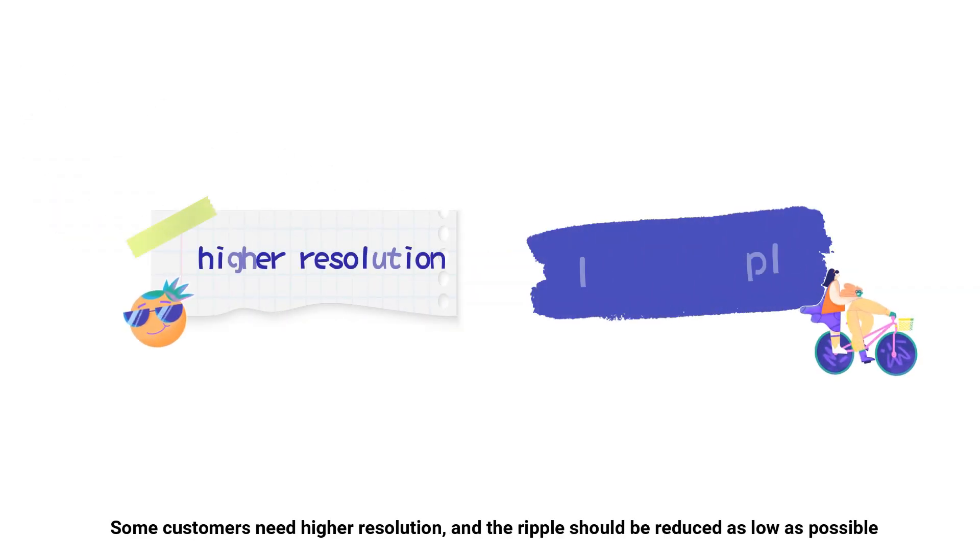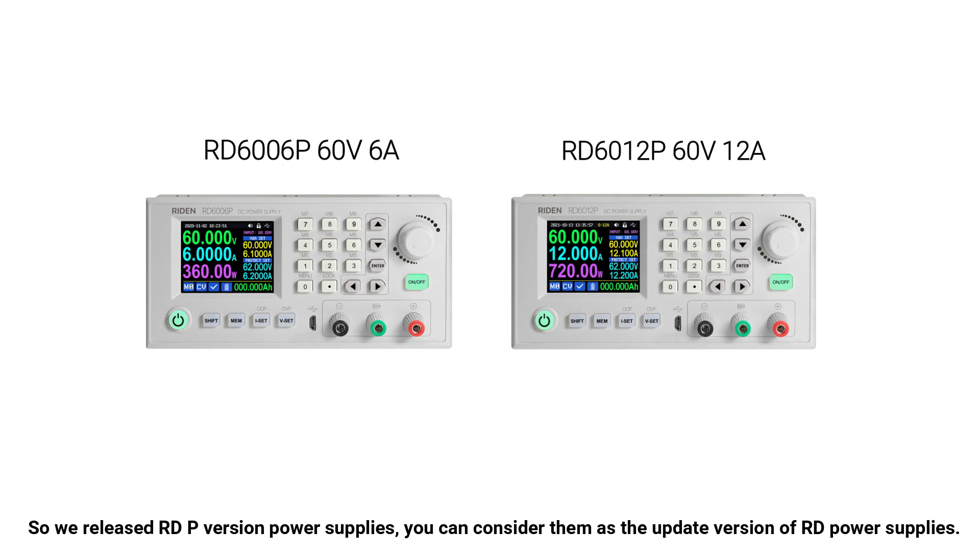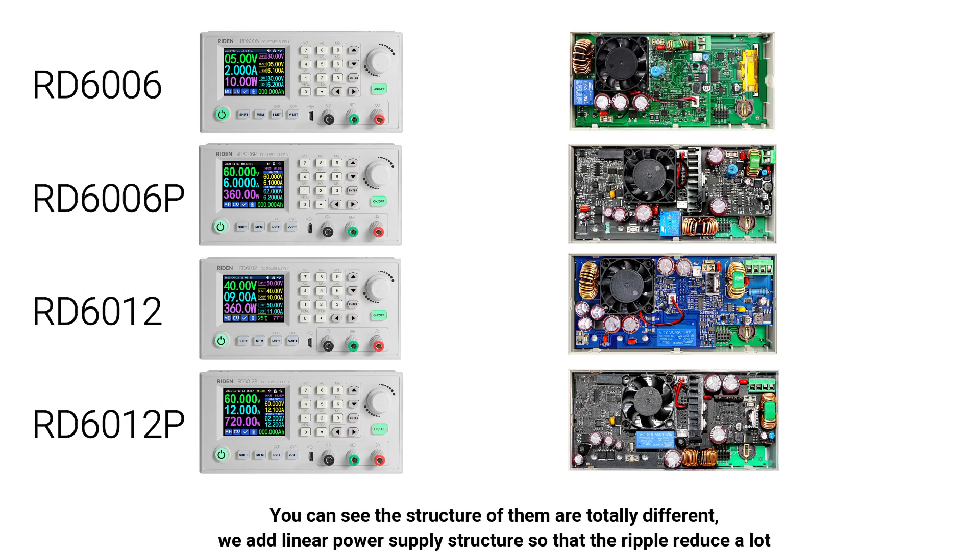Some customers need higher resolution and the ripple should be reduced as low as possible. So we released our DP version power supplies — you can consider them as the updated version of our D power supplies. You can see the structure of them is totally different; we used a linear power supply structure so that the ripple is reduced a lot.